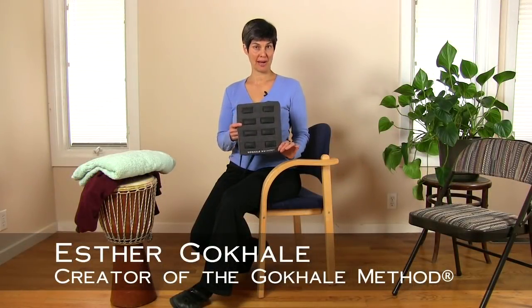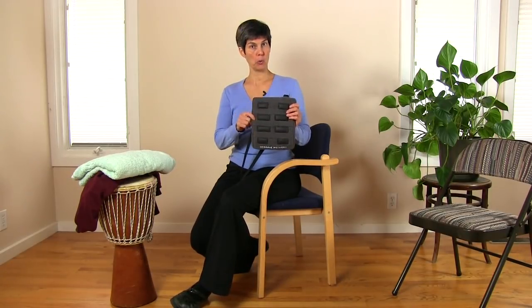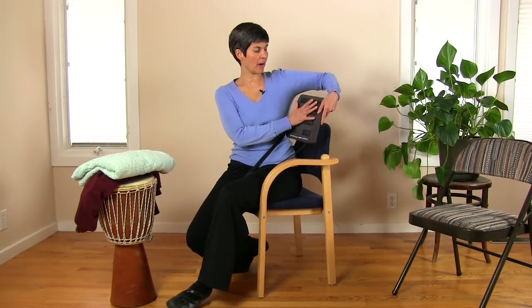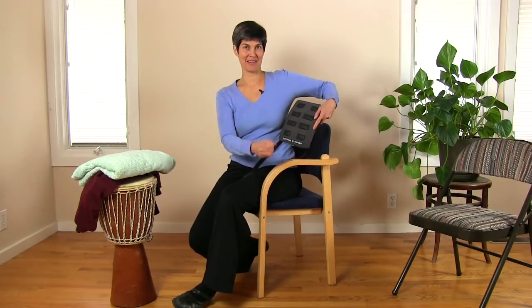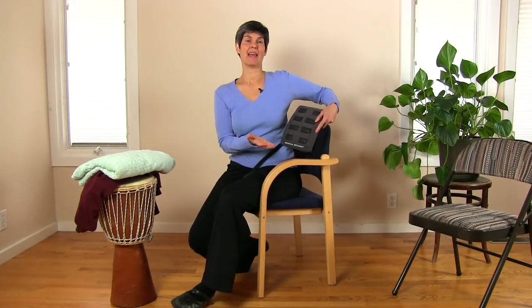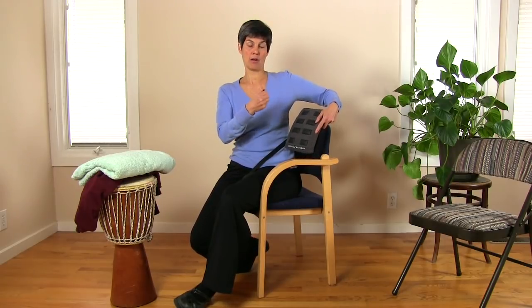The important thing to remember when you are attaching your stretch sit cushion is that you want a firm vertical hold, so that part of your body weight can hang off of the friction nubs. That's what's going to stretch your muscles, give them a healthy reset, and create a little more space in the discs and also for the nerves to exit.